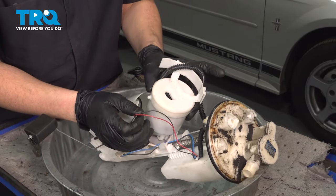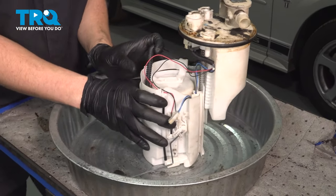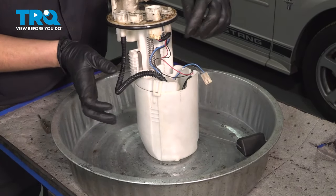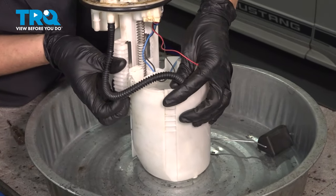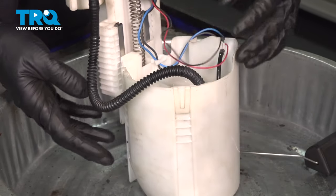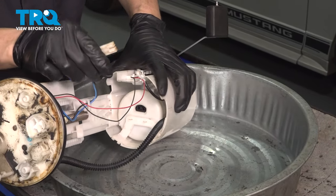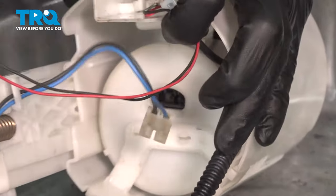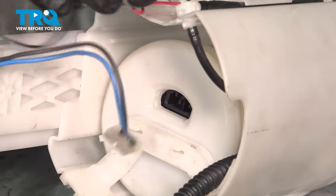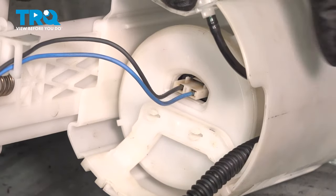Now we can put this down in here. As you drop it down, remember these clips need to slide into their corresponding locks — just like that. That's locked in. Lastly, the electrical connector — the blue and black wire — just slide down here and make sure that clicks on.